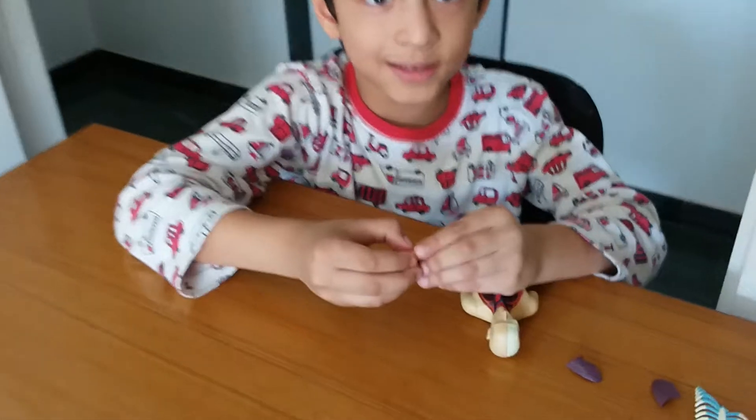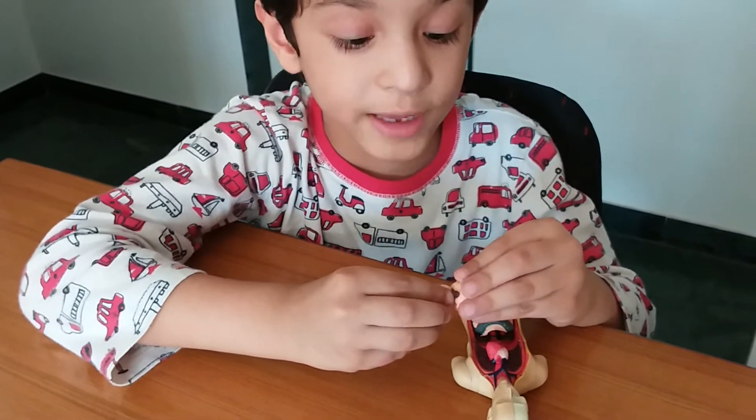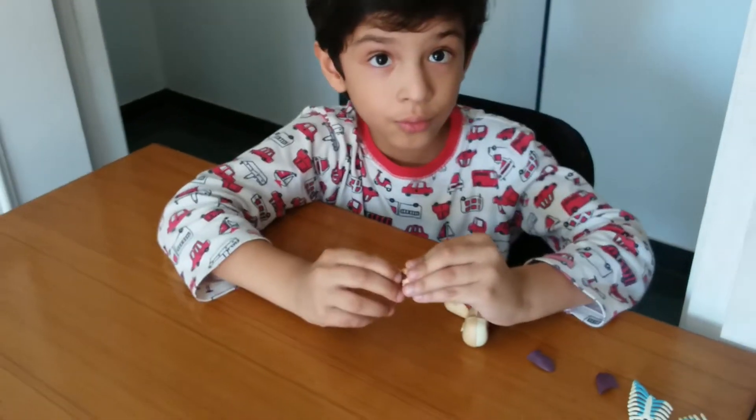The stomach. Only this is the stomach. These are the pancreas. Okay. Here. I saw that.